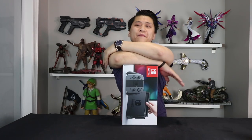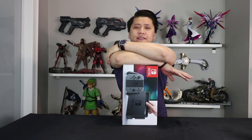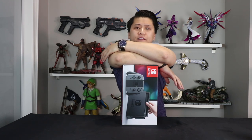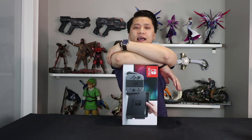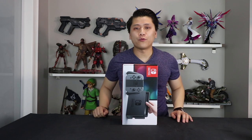Before we actually get to the fun part of the unboxing and the setup, there's a couple of transparency things I need to go over really quickly. This console itself was not actually purchased by myself — we are over a week away from the actual launch of the console. This console was sent to me from Nintendo for review purposes and I don't even get to keep it. I get to review it for a week and then I have to send it back.